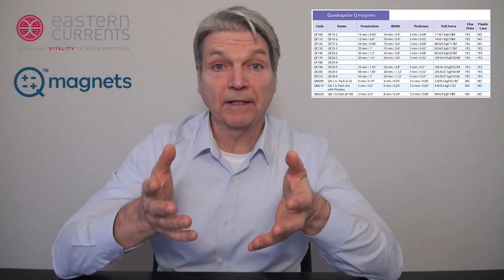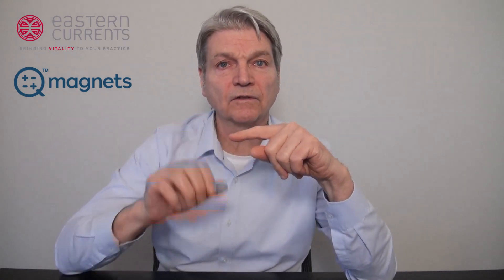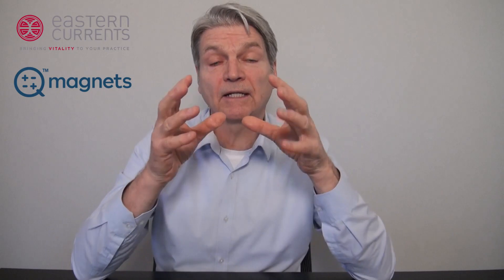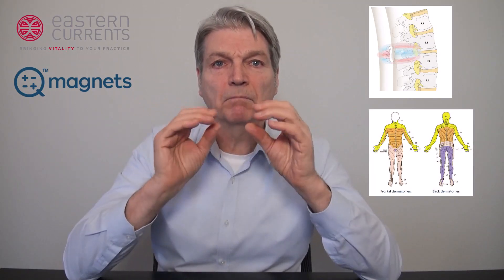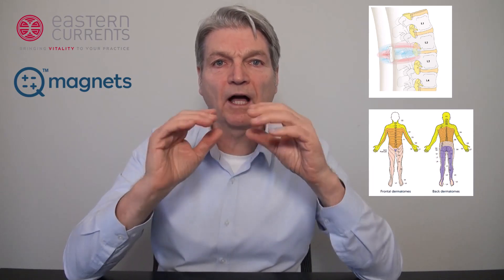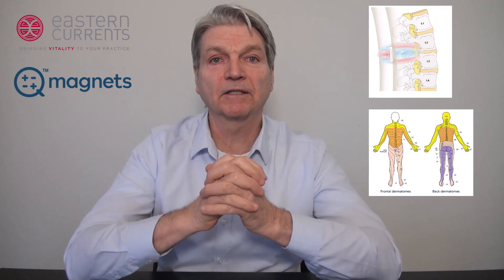Before placing the magnets, you'll need to consider the area and the depth needed to stimulate the irritated nerves. For example, for discomfort in the hands, you use a smaller magnet along the joint lines. For pinched nerves in the lumbar region, where you need to get deeper, you want to use a thicker six millimeter magnet to get into the affected region. Knowing where the nerve roots, muscle innervations, and tissue depths are will help you determine where to place the magnet and what type of magnet to use.